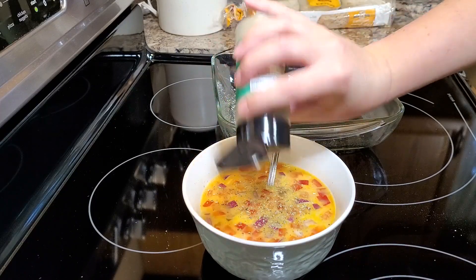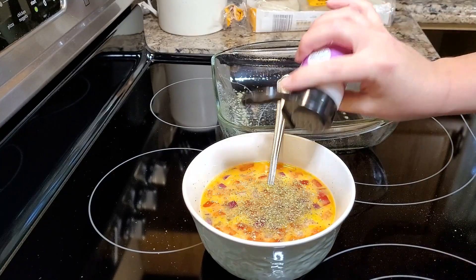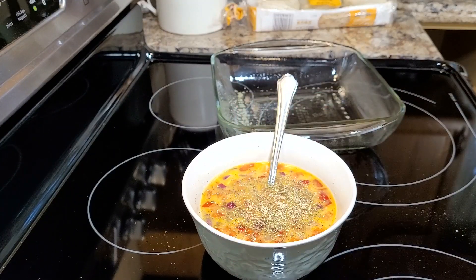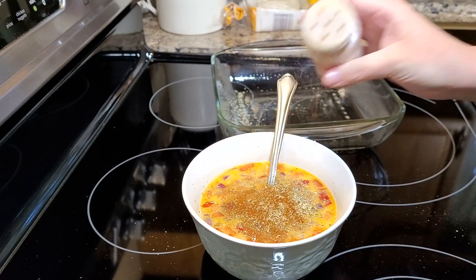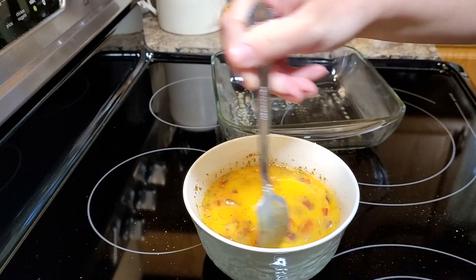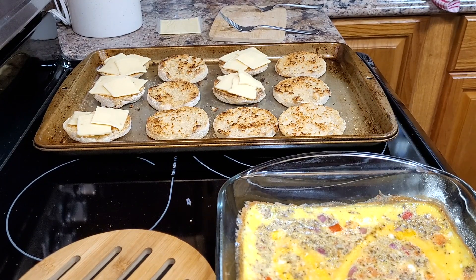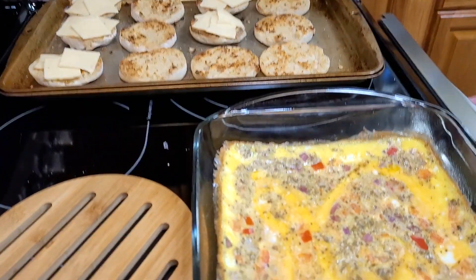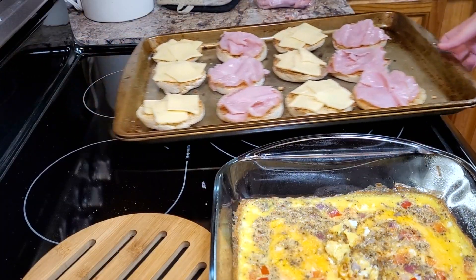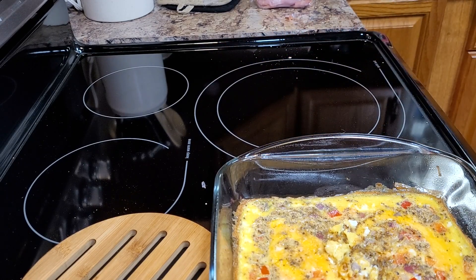She's also going to put in some diced red onions and some red bell peppers, along with garlic powder, onion powder, and paprika. Instead of scrambling her eggs on the stovetop, she's actually going to put them in a greased baking dish and cook them at 350 degrees for about 20 minutes.